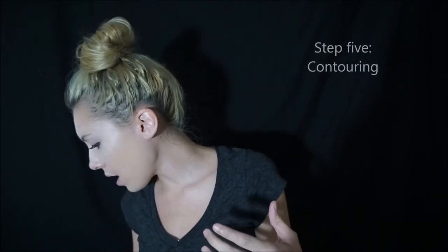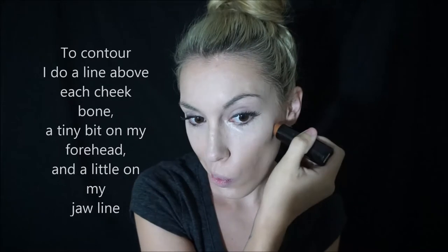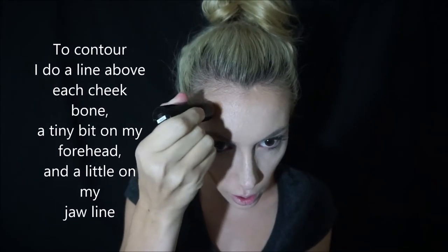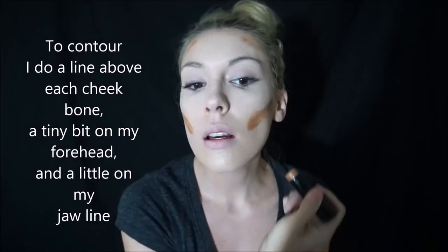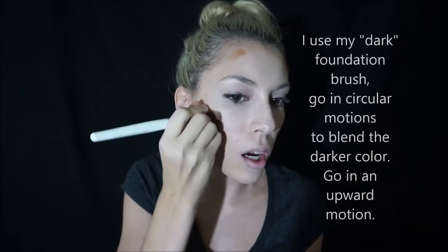For contouring, this is what I use — Maybelline Fit Me in a color that's way darker than my skin. I go and do a line like that, a line like that — it doesn't have to be perfect. A little dotting here, a little dotting there, and a tiny bit on the forehead. I know it looks really funny right now.